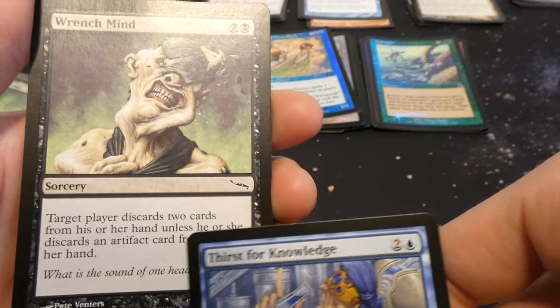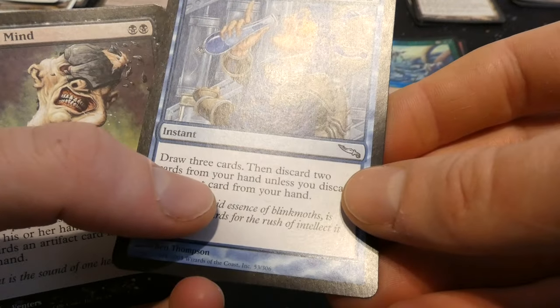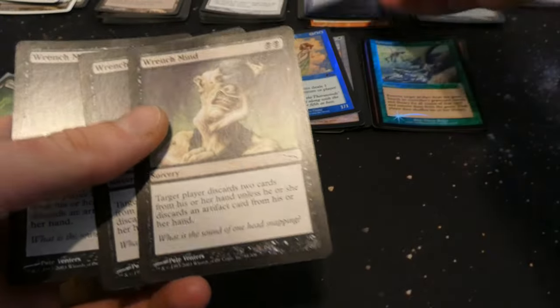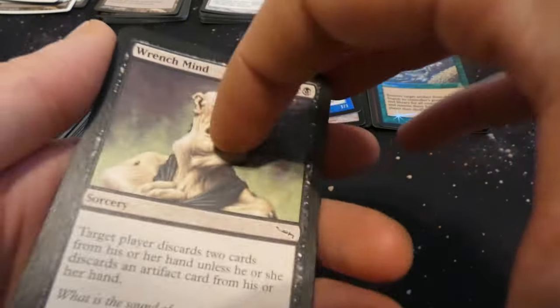Wrench Mind — target player discards two cards unless they discard an artifact card. Versus Thirst for Knowledge — draw three and discard two unless you discard an artifact. They're kind of similar in the way they work, but Wrench Mind for two mana usually forces them to discard two cards most of the time. Very cool. Some more swamps.